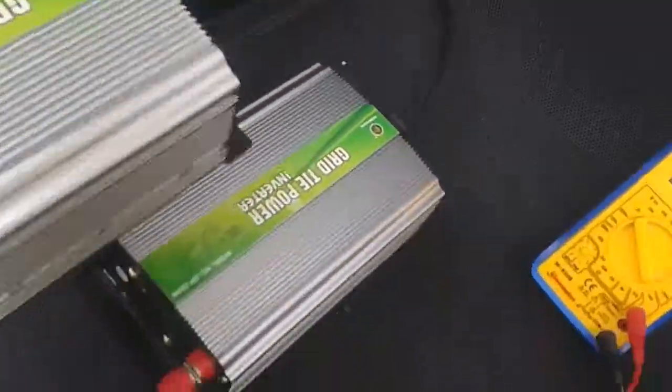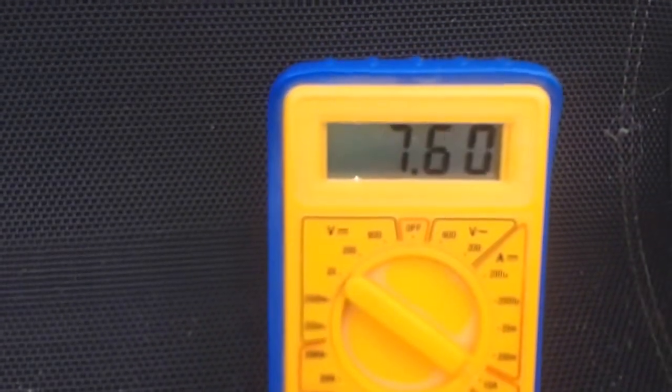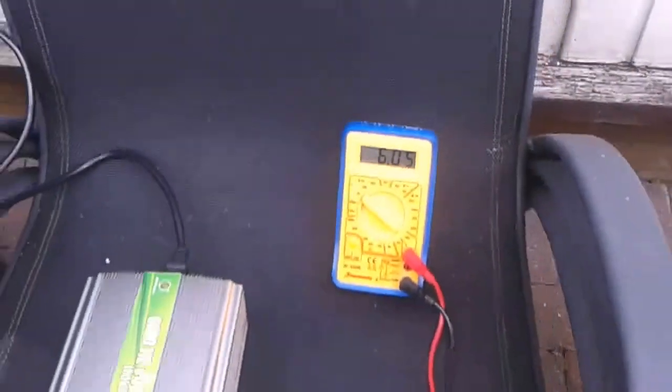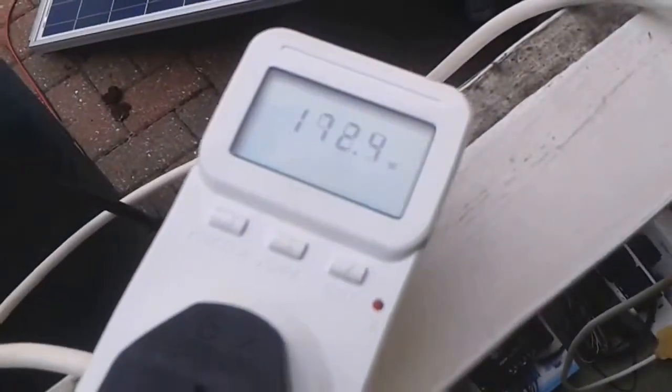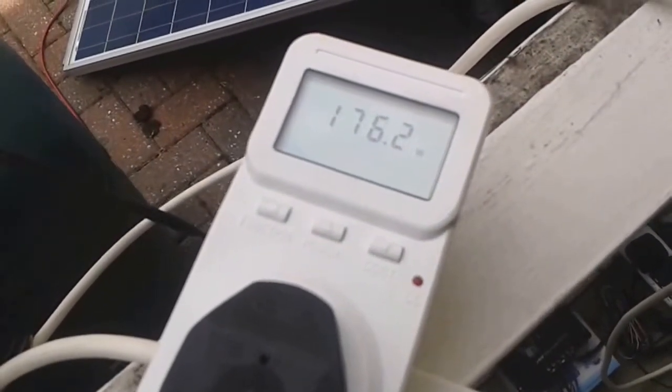Exactly the same — 7.7 amps. 7.7 amps, sorry about all the camera shake. That's dropped to 146. I can't see it down there but I'll tell you: that's 172 and that one's 145, so it's still ahead.